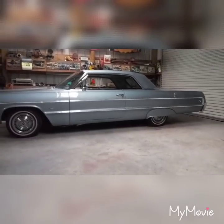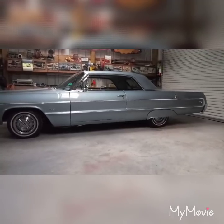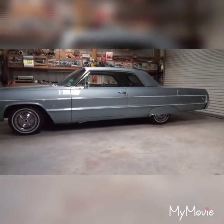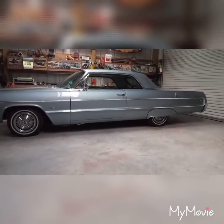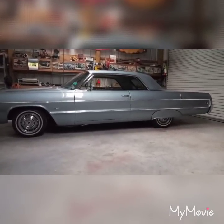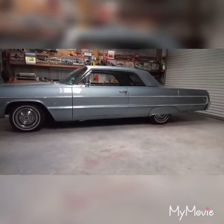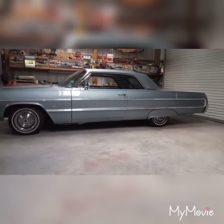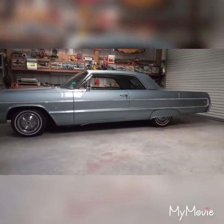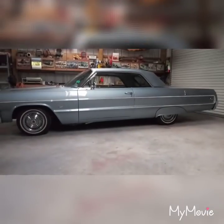I adjusted the intermediate cable to give it a little more slack, and I have a new old stock pedal assembly — from the pedal pad all the way to the back of the car is all brand new, so there's no reason why this shouldn't be operating correctly. I'm going to put it on the rack, get the wheels off, and see what's going on. Maybe somebody out there can give me some pointers. Stay tuned for part two.